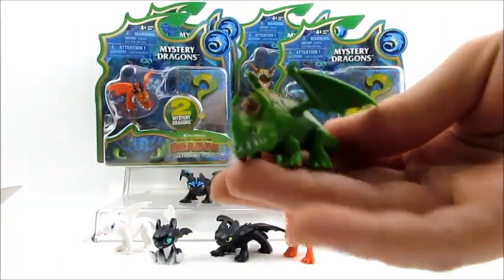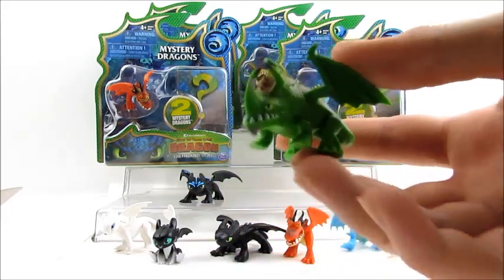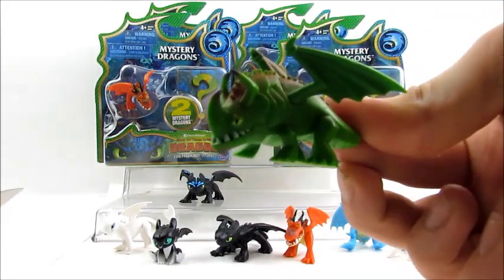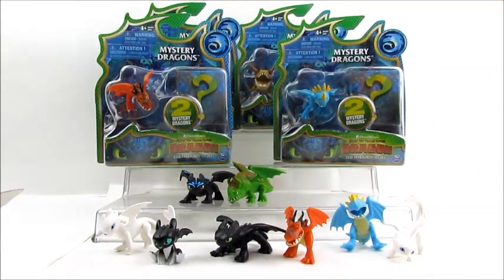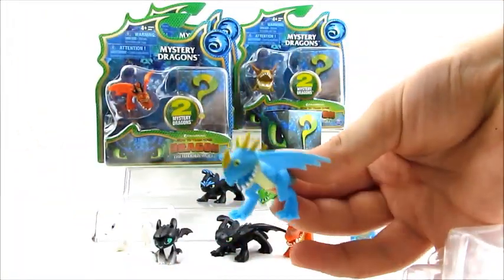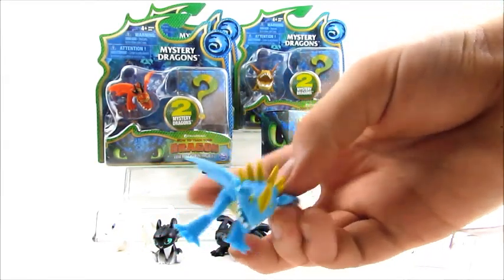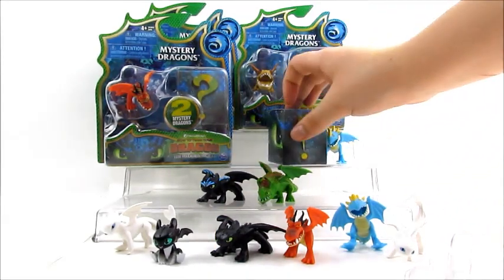So this guy is a Rumble Horn — this is the same as the single pack. You can get this guy in a single pack as well, but that is a really cool, nice-sized dragon. So we're going to go ahead and open up another one. There's Stormfly — really cool dragon, one of the main characters. We have opened up a Stormfly before, so we're going to see if we get the same one or if this might be a different one this time.